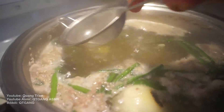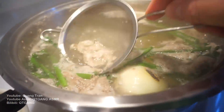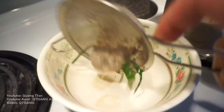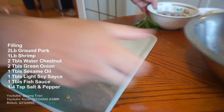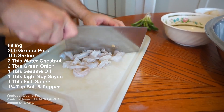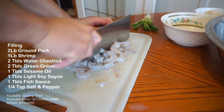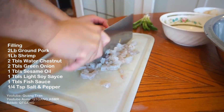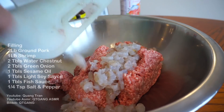You're gonna see some impurities floating to the top. We're just gonna take our strainer and strain it off, guys. Our filling.